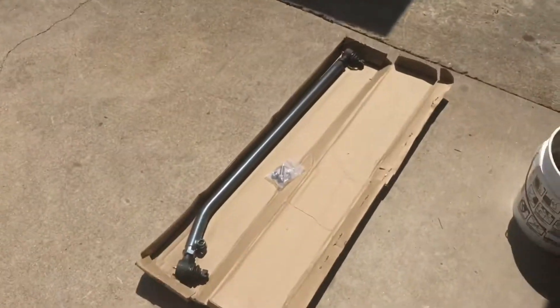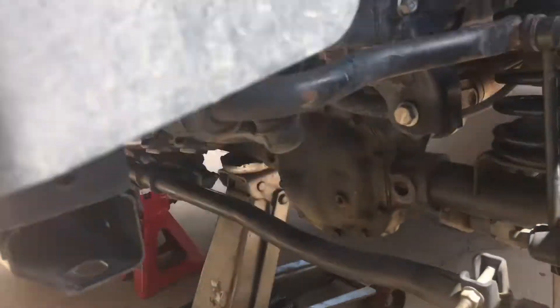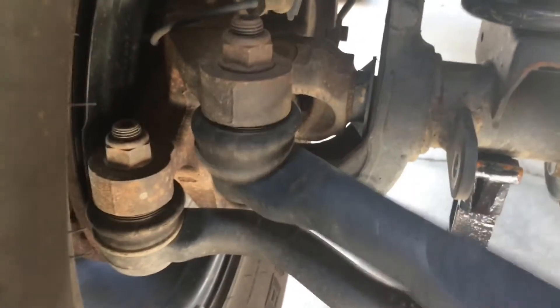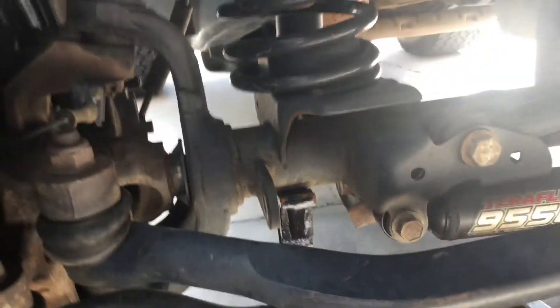I bought a Synergy high-steer drag link because mine shot — as you can tell, it's all worn out on both sides. So we're going to replace that. Is it really bad? It is really bad. It's really loose.